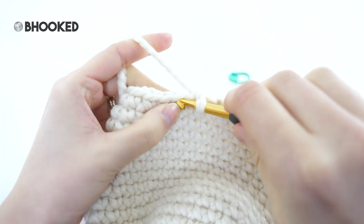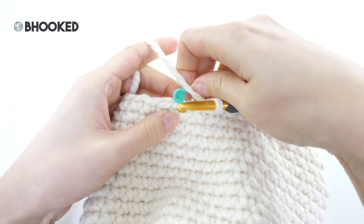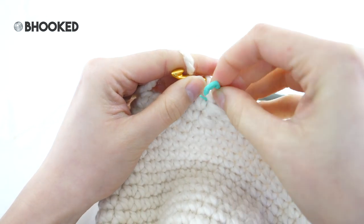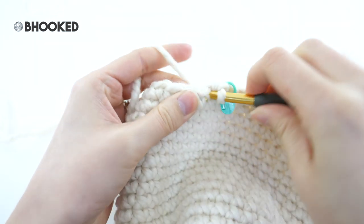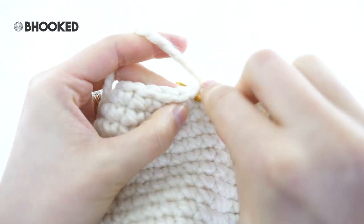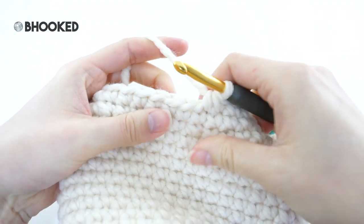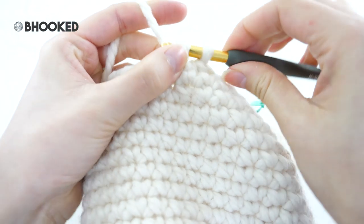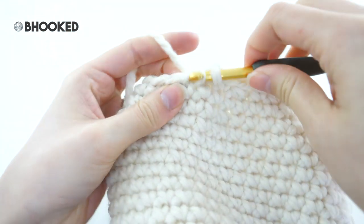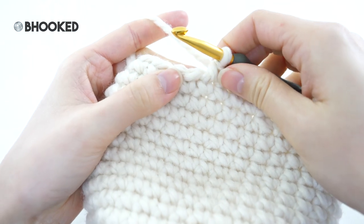Moving on to round 21: just make one single crochet into every stitch. Moving on to round 22, we will decrease once again. This time we'll make four single crochets in between our decreases. I'm going under both loops of that stitch — I'm not concerned with any gaps here, but I'll transition to the invisible single crochet two together once it gets tighter and we do have to worry about those gaps. The repeat for this round is one single crochet into each of the next four stitches followed by a single crochet two together, bringing your stitch count from 36 to 30.